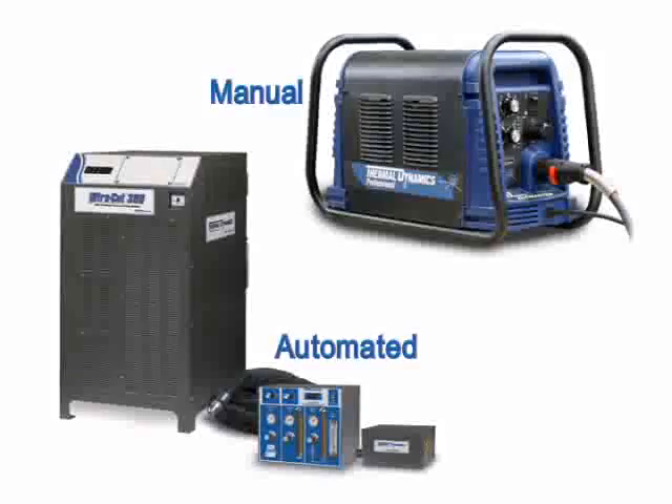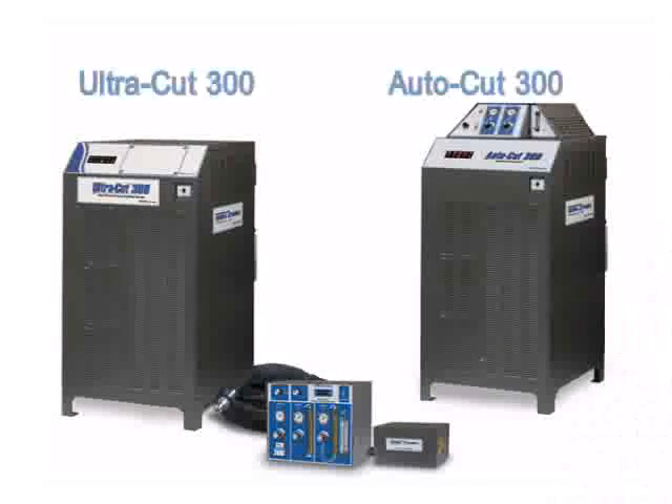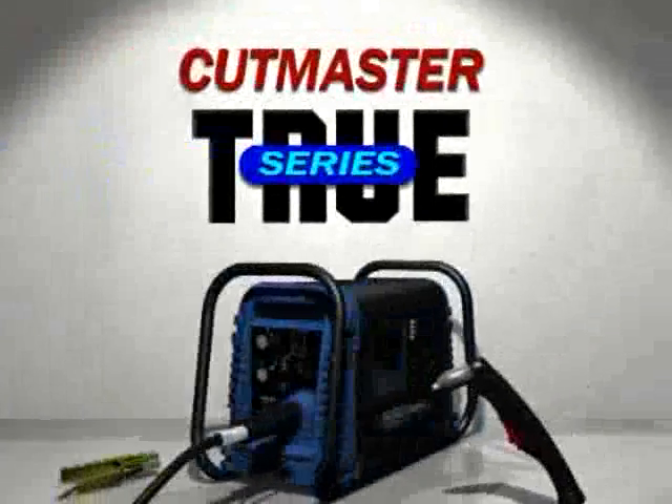Thermal Dynamics offers a complete line of both manual and automated plasma systems. From our lightweight handheld drag gun in Cutmaster series, to the formidable AutoCut and UltraCut systems, a plasma cutter is available to suit your needs. We'll briefly discuss all of these products, but our primary focus will be on the new Cutmaster True series.